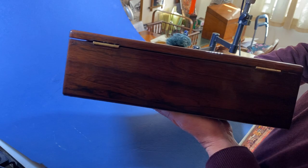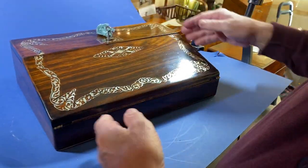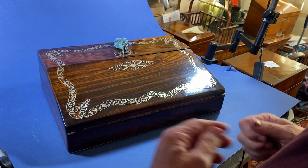It's in lovely condition — a beautiful piece of rosewood, dates to 1830. It's a lovely little box.